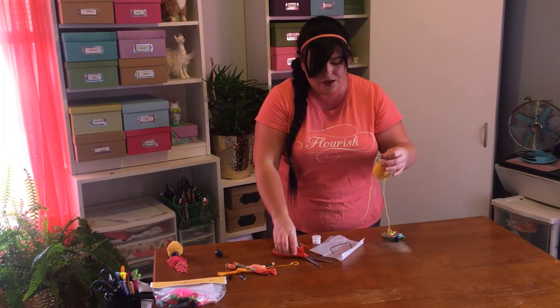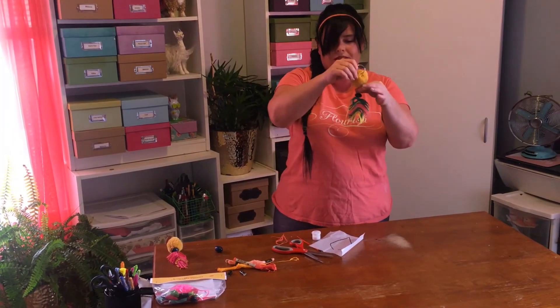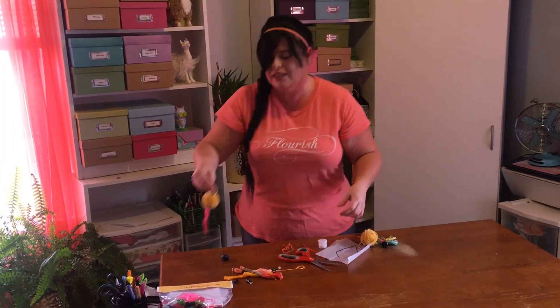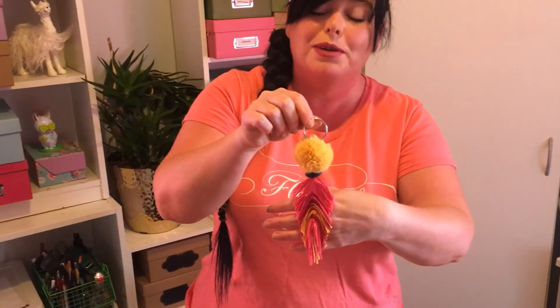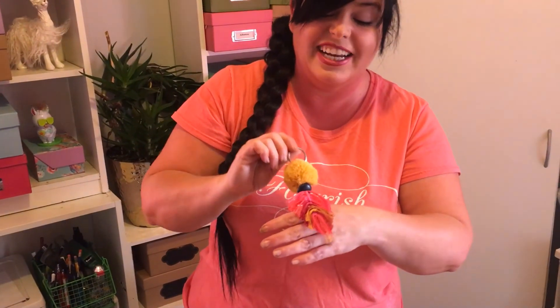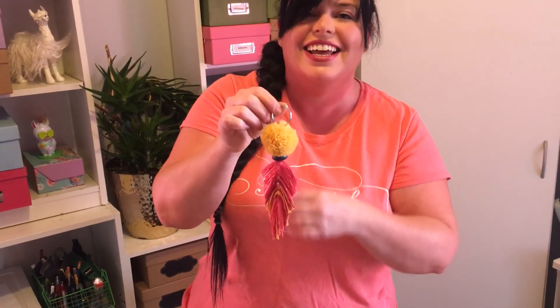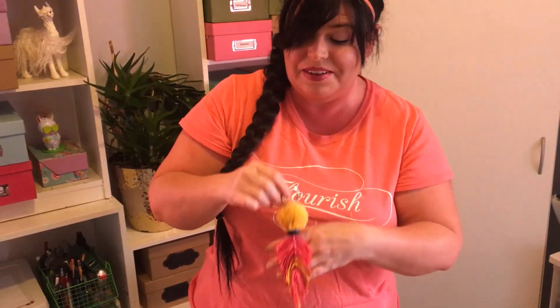Once everything is all connected, you'll have your Boho feather keychain. Your finished product should look something like this — it'll probably look a little better. This is my first try and I got a little happy with the glue, so it's a little crunchy looking today. See what you can do with it! Thanks so much and we'll see you next month.